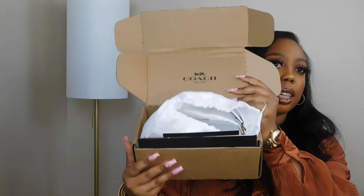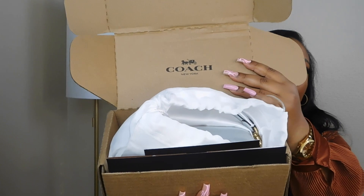So this is how the bag came. It came in this box — it does have Coach on it right there. It did come with the dust bag. It came with this receipt and this thank you card with information on the bag. It says, 'Thank you for shopping at Coach, we hope you enjoy your purchase.' They have a customer care email and phone number. Hopefully I don't need that. And it comes with your receipt in this cute little envelope.